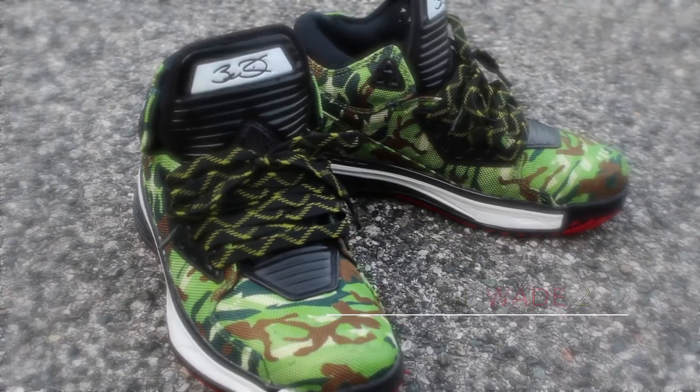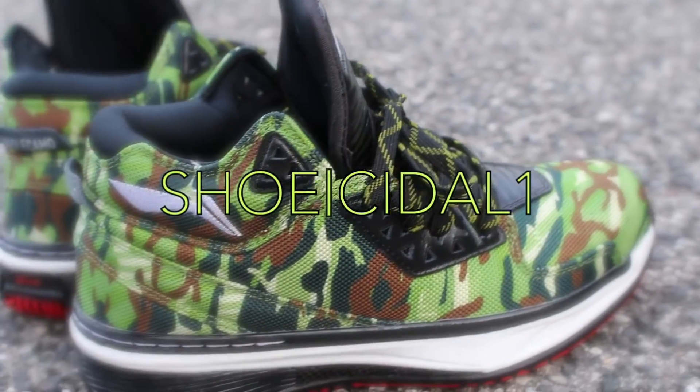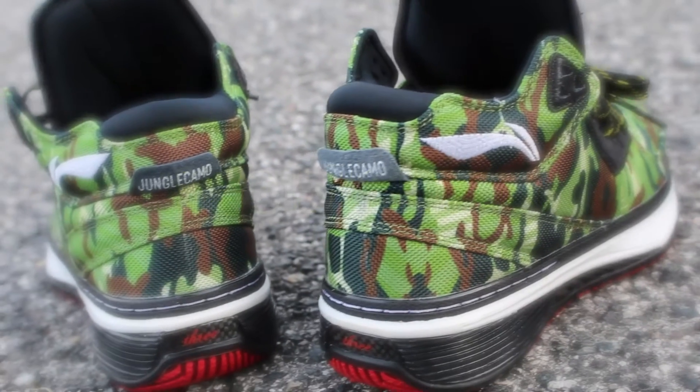What's up everybody, it's Truisado1 here. I'm back with another video and today I'm going over the WoW 2 jungle camo. For this video I'm just going to go over a couple key points of the shoe that I like. Back when I saw this shoe for the first time I was pretty upset because I was told that it wasn't going to release, and my reaction was pretty much this.